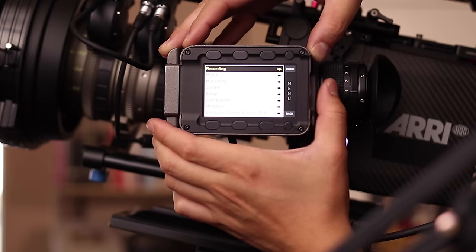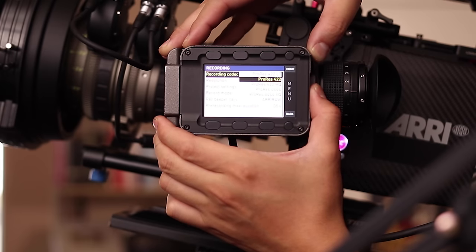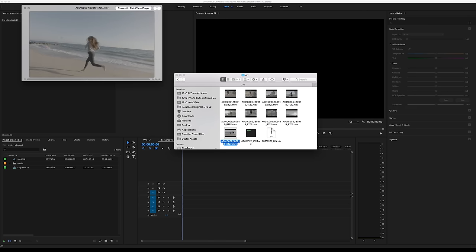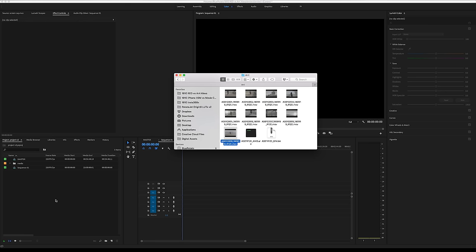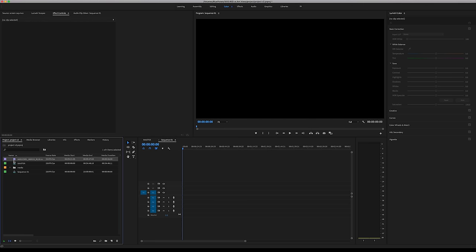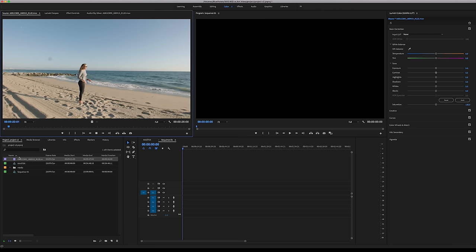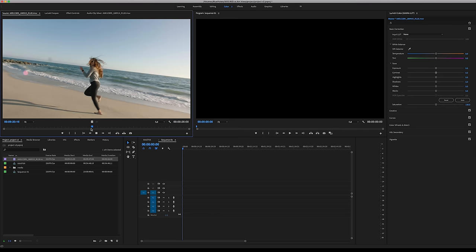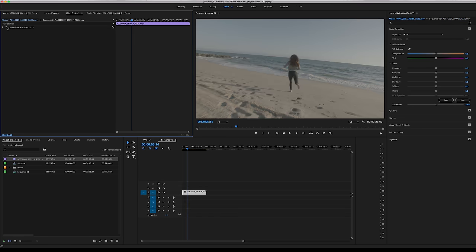Arri on the other hand has both ProRes and RAW, but a majority of people shooting on Arri shoot ProRes — they have all the different 422LTs, 422HQs, 4444. If you take a ProRes file from an Arri Alexa and drop it into Premiere, Premiere will automatically detect that it's an Arri Alexa file and automatically apply a Rec.709 LUT to it, so it already looks roughly color graded — but of course you can always revert back to the LogC flat picture profile and grade it to your liking.